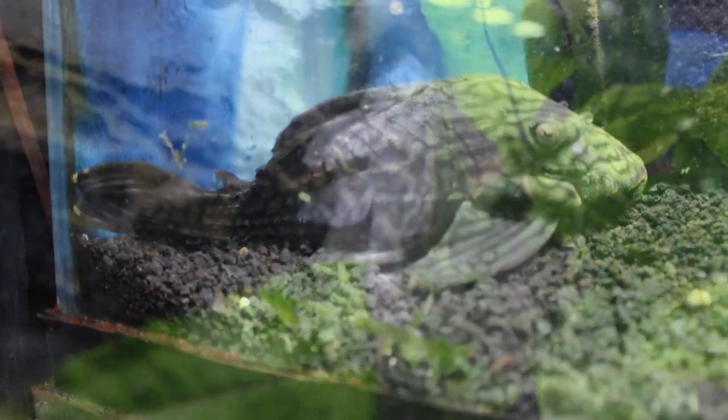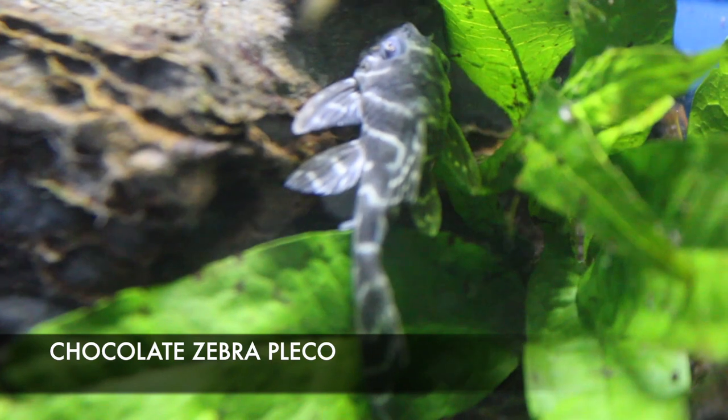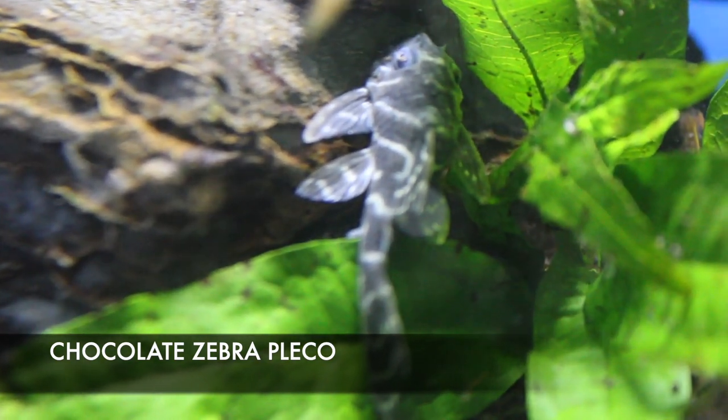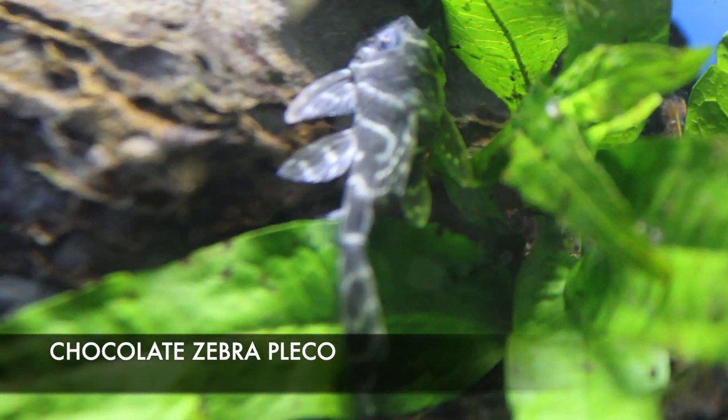Another cool imported plecostomus we got in this week: the chocolate zebra plecostomus. Really cool little omnivorous plecostomus — these guys usually won't get over five inches in length, so they'd be suitable for a smaller tank, maybe around 30 to 40 gallons.